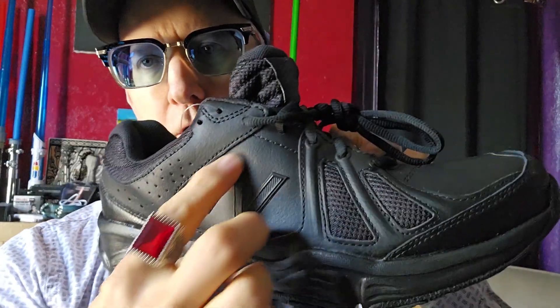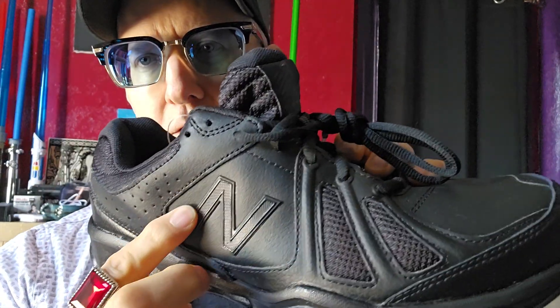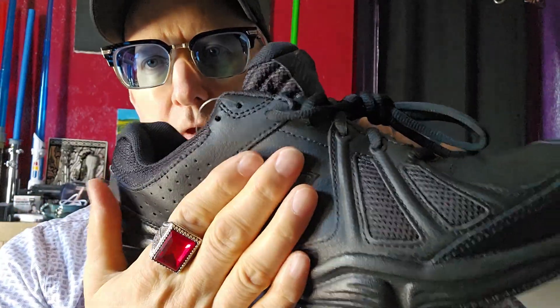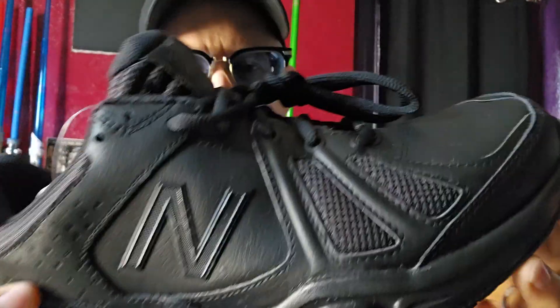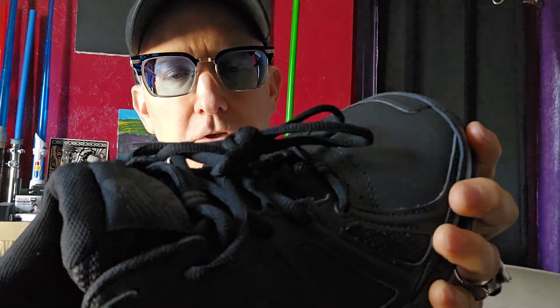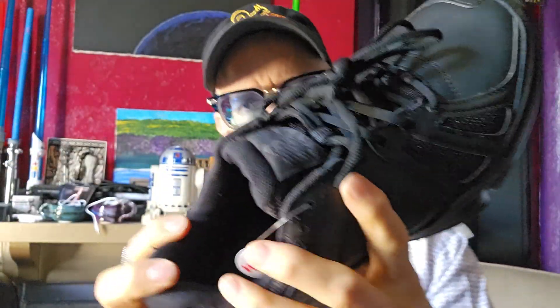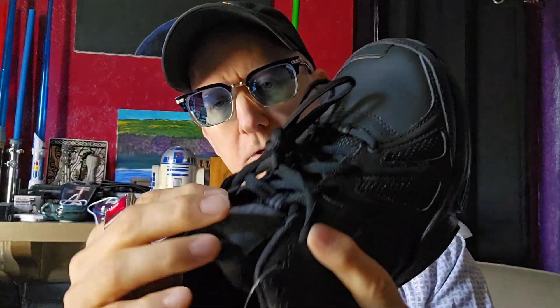I really like this. It's got the New Balance logo raised and stitched on the outside, but very nice and doesn't stand out. So if you're using this for an understated shoe that you want to wear with some dress clothing but want your feet to be comfortable, this would be a good one.